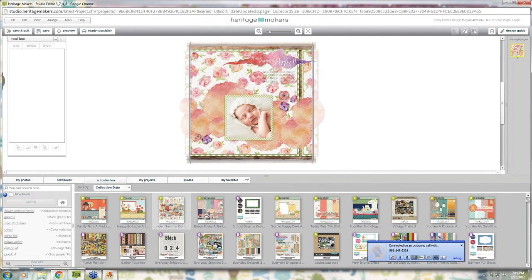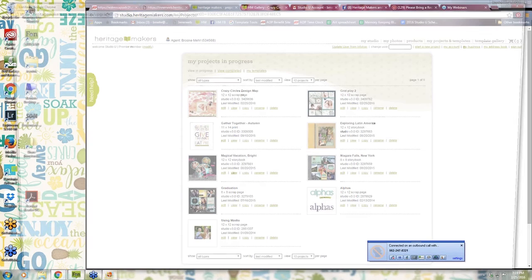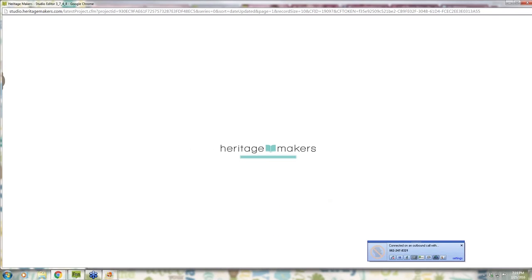Someone was asking which art collection this is — from the art collection tab this is 'Indian Summer Elements.' It's such a pretty collection with so much watercolor-type art. I love this rosy background paper. I think we're good on questions, and I wanted to show you that it's just as easy to change up any template in our entire collection, not just grayscale maps.